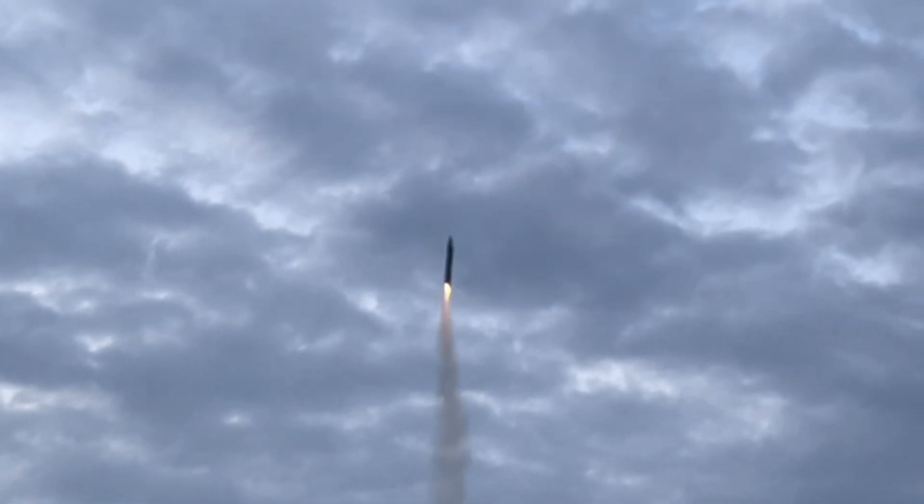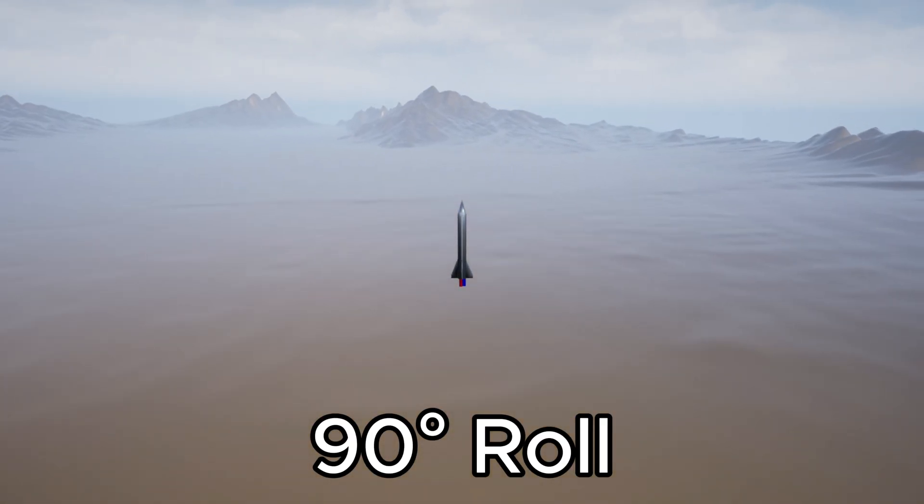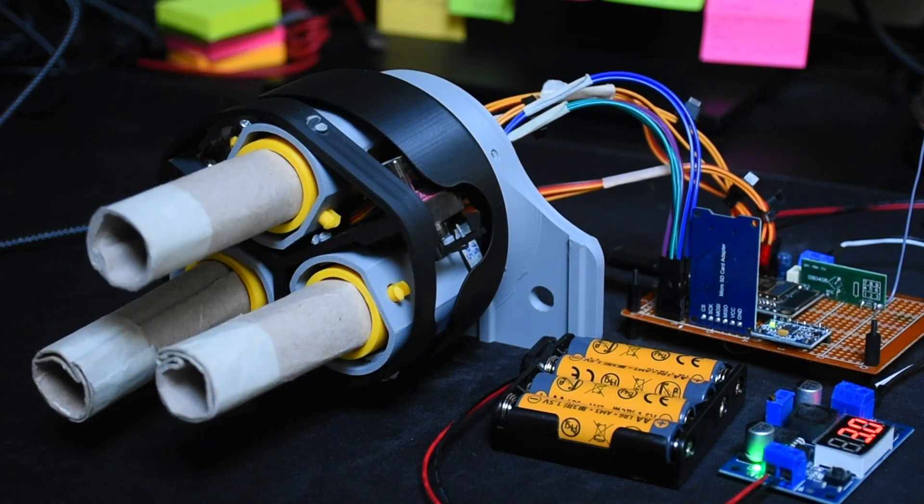Hi, I'm Nicola, and after my last project I wanted to take on a harder challenge. Since I wanted to improve some flaws my previous rocket had, I decided to implement more precise yaw, pitch, and even roll control by using three motors that can thrust vector independently.